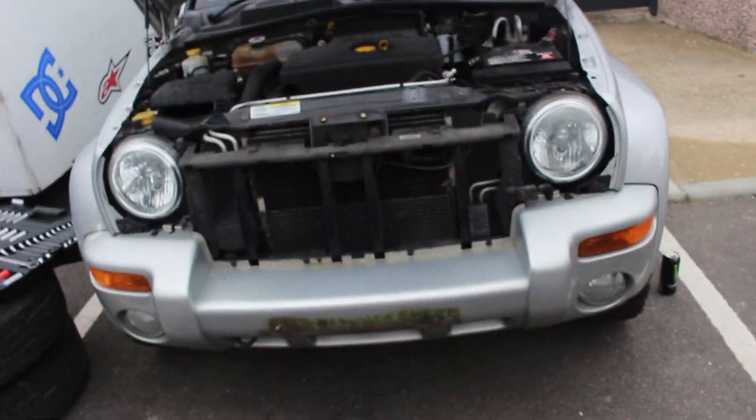First bit's off - that was just the grille at the front there. Pretty simple, just a couple of screws. On to the next bit.